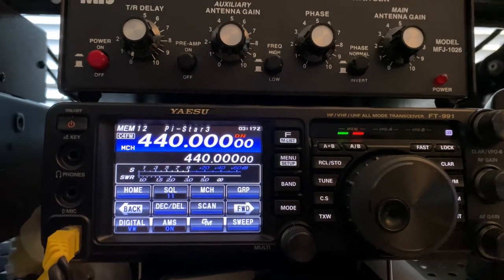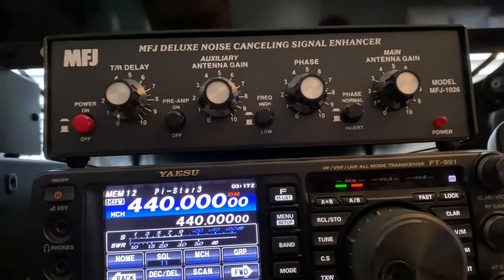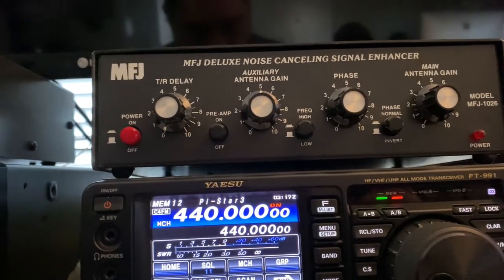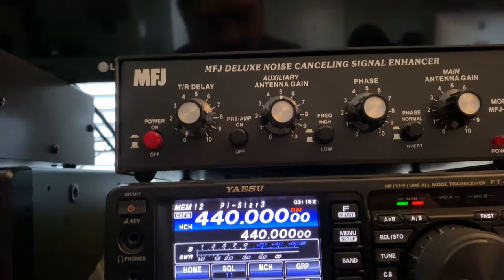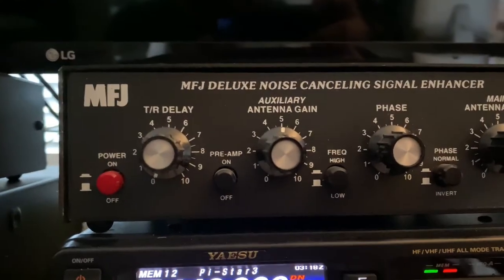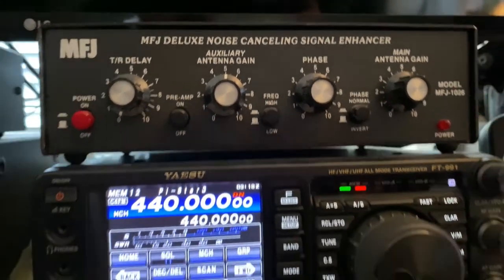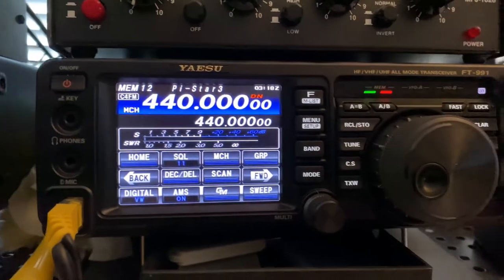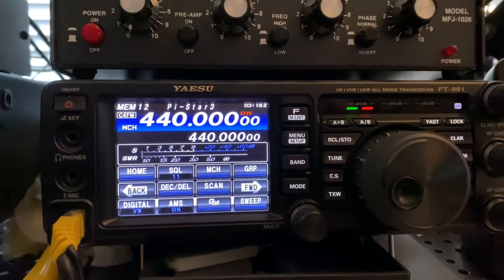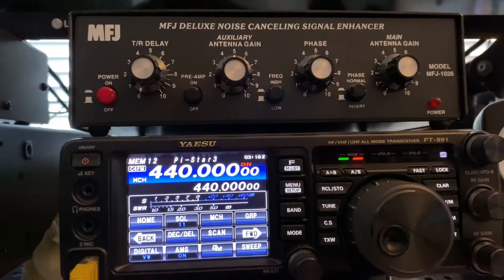This is my FT-991 radio. I use this for the local club and also for HF. It's connected to an 88-foot end-fed wire on the roof. I also installed an MFJ Deluxe noise canceller for when I'm operating HF.